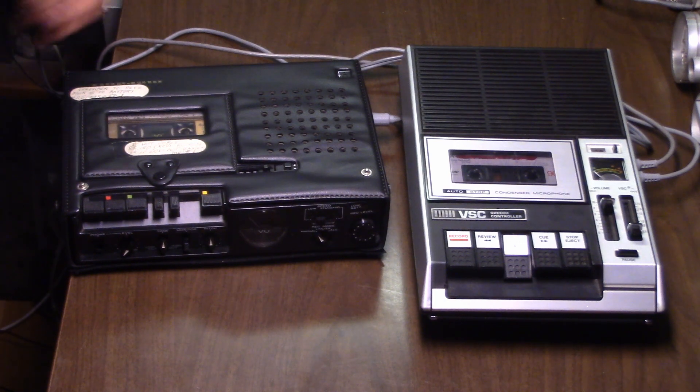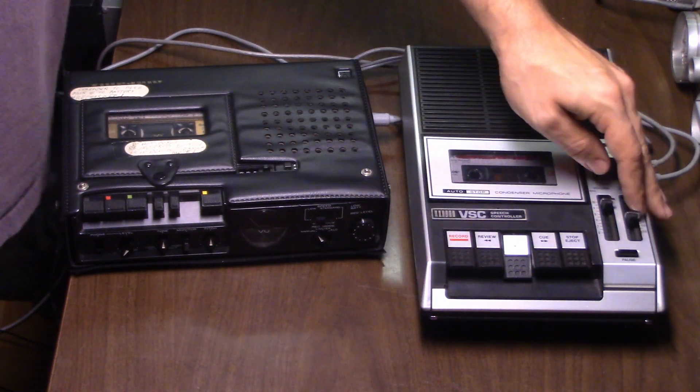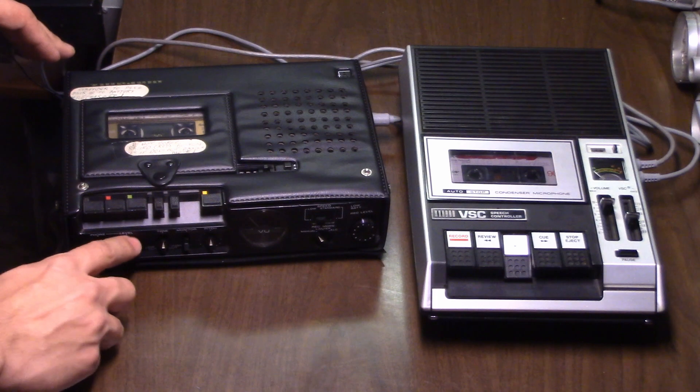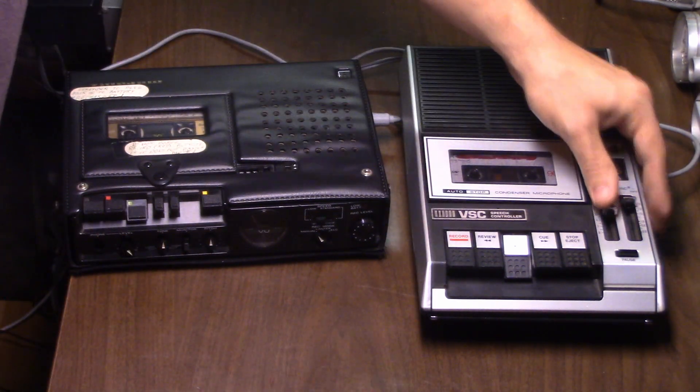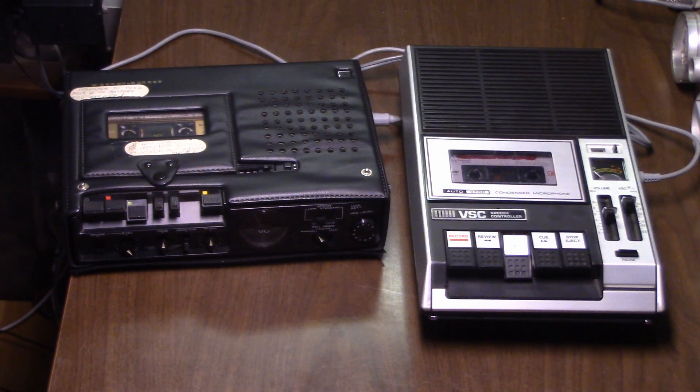Pretty funny, eh? Now here's an interesting thing — a side-by-side comparison. This has been recorded at 15/16 inches per second as opposed to the conventional 1 and 7/8.